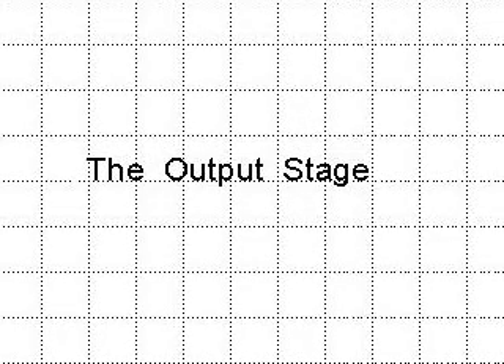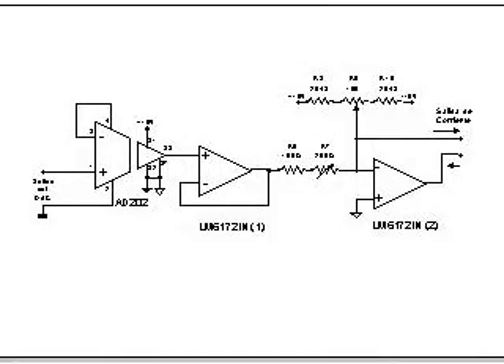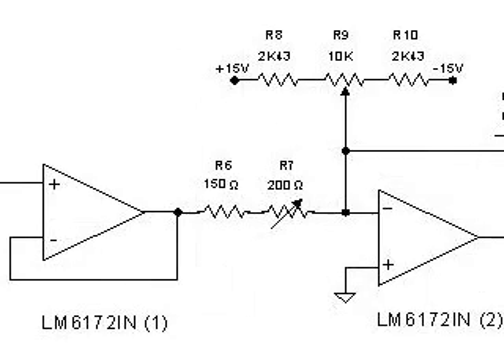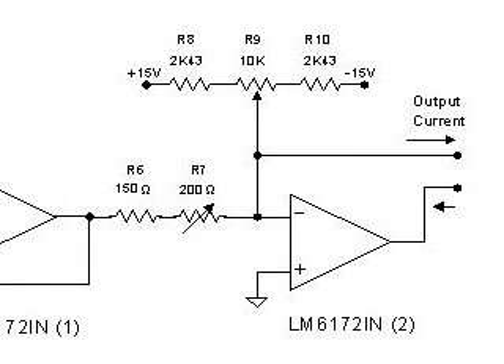The schematic of the output stage would be the following. We will use an isolation amplifier that receives the signal from the digital-to-analog converter. This isolated signal goes to an operational amplifier that converts the voltage signal into a mA signal. R7 allows setting the gain of the output stage while R9 sets the offset. To adjust this stage we will use the option in the main menu that allows setting the output to a defined value.